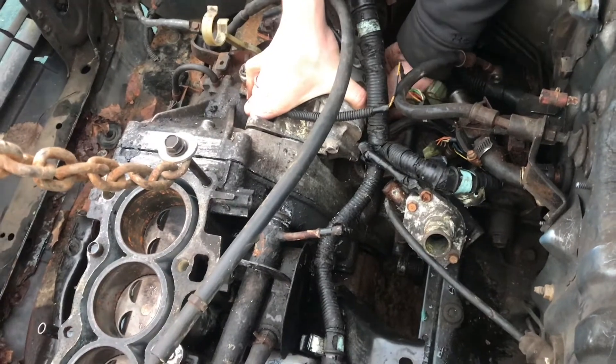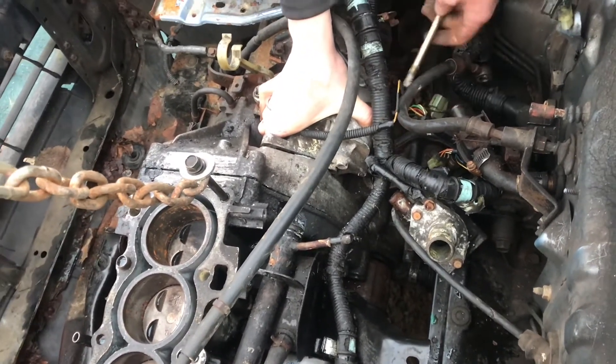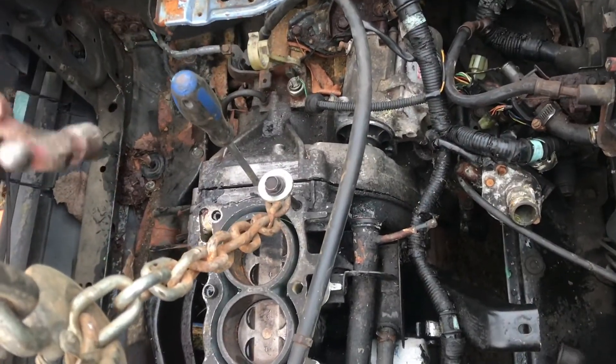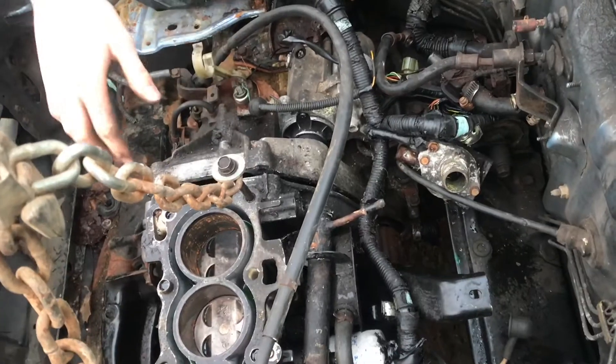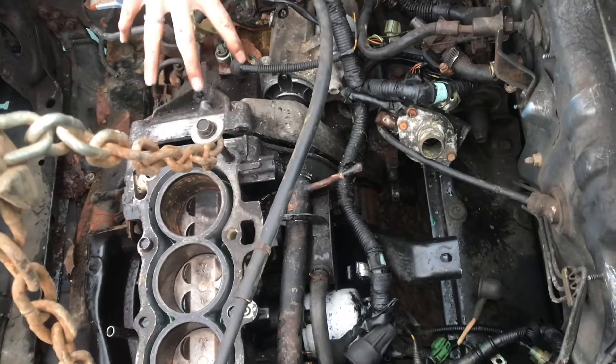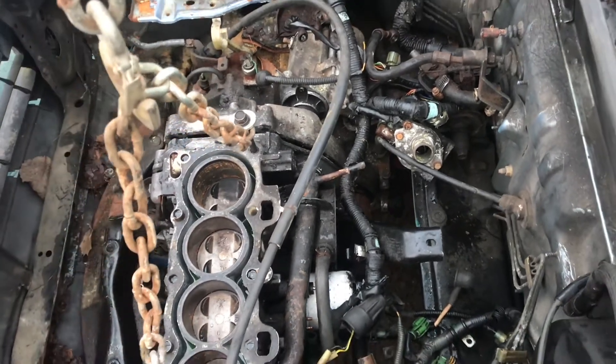In this case the bottom starter bolt needs to be removed because it goes all the way through the starter into the engine head. Now whenever I give this a tap you can really start to see it separate. You want to pull each of these pins separately. We've got those two pins removed and this is now moving separately, so we're gonna start to pull up a little bit.